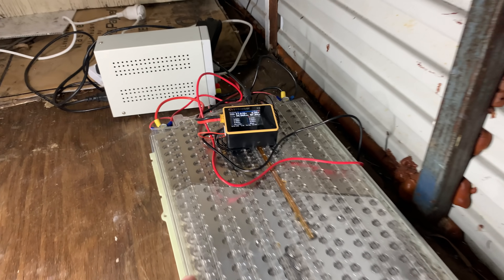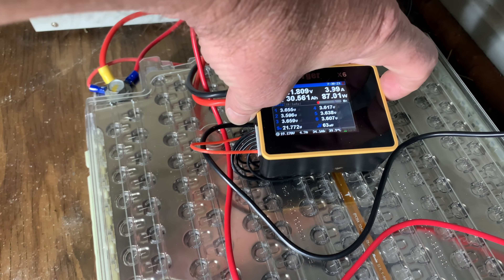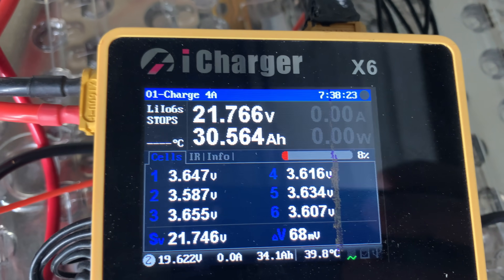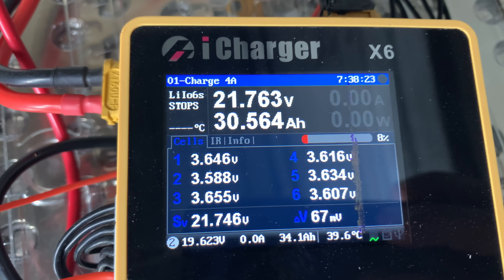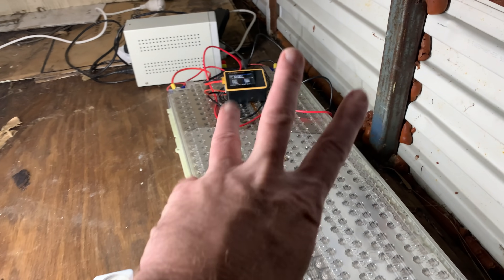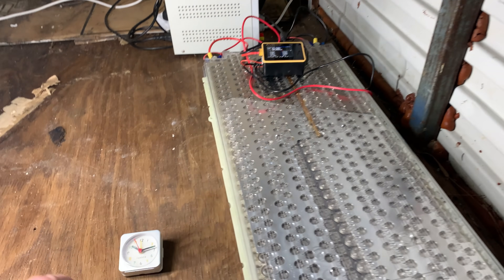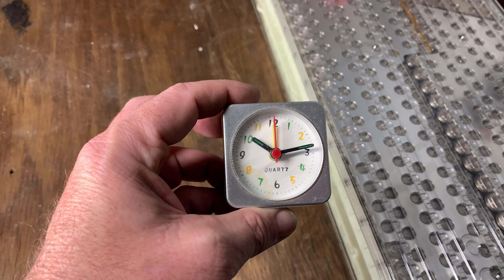If I turn this iCharger off now and stop it from charging, we're going to come back out here in the morning and it's going to be dead. It's dropping down, but nowhere near as fast as it was in the test three or four days ago. We'll leave that for now — I'll come back at five or six o'clock in the morning and see what it's like.